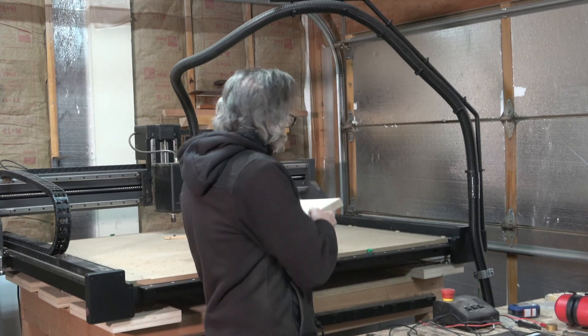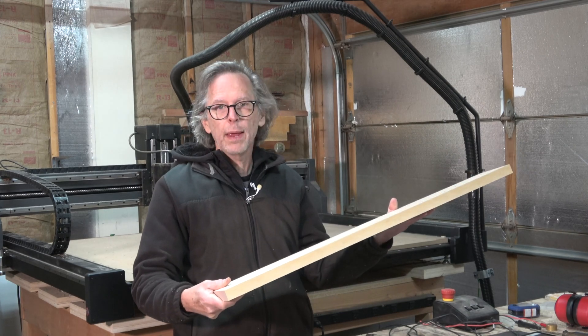Hey guys, it's Chris at Highline Guitars. Welcome to my YouTube guitar building channel. Today's video is going to be part six of my four-string bass guitar build. In part five I made the fretboard, so in this episode I'm going to be making the headstock contour and heel of the guitar neck, and I'll be carving that out of this piece of hard rock maple.